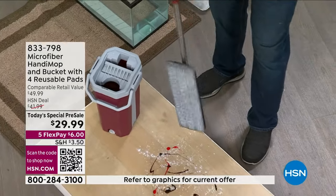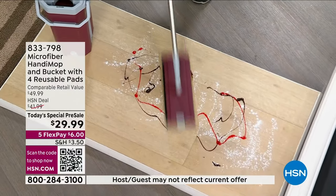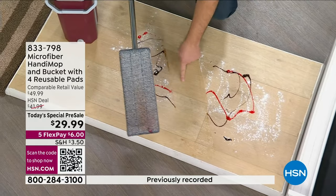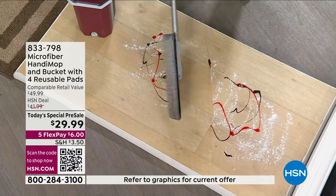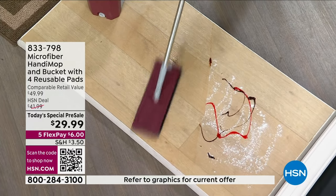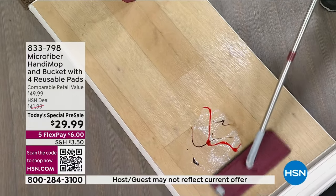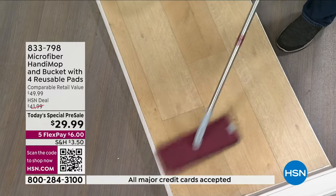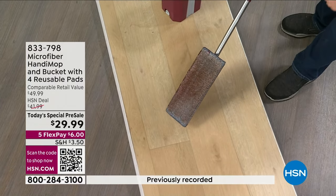This is microfiber — look how clean that mop head is. When you go over your floor, it cuts right through the grease, right through the grime. Look at the before and after, and look at the dirt that's locked into the mop head. On hardwood floors, laminate floors, tile floors — it doesn't matter. It's microfiber — it's going to lift, trap, and hold in the dirt. Notice how it's not snow-plowing, it's grabbing, absorbing, and cleaning. But here's the big problem: what do you do with that dirty mop head?